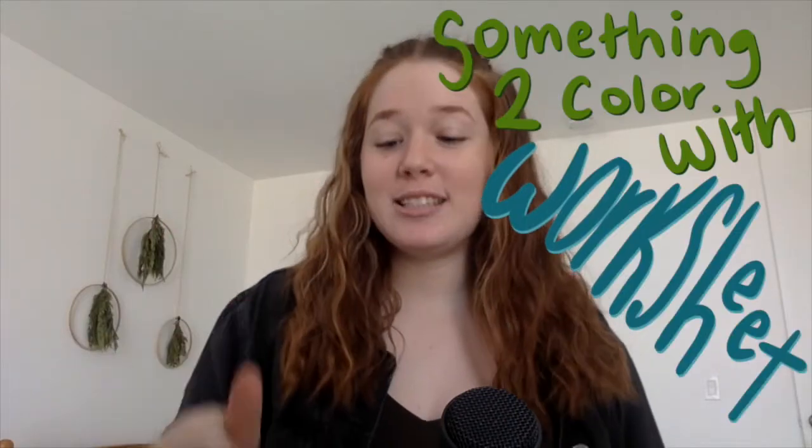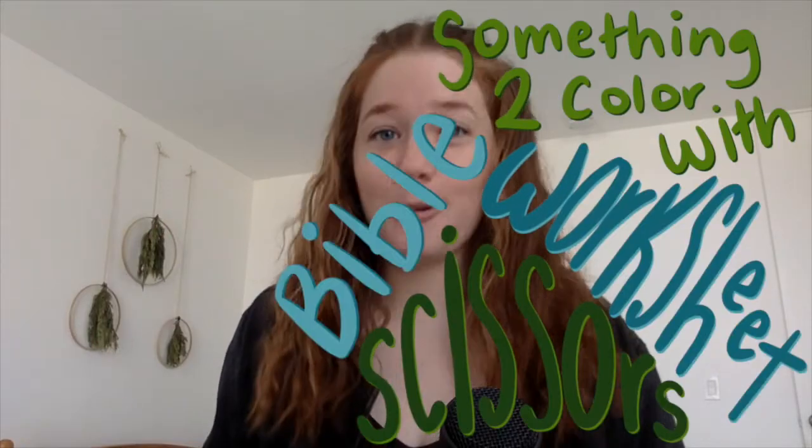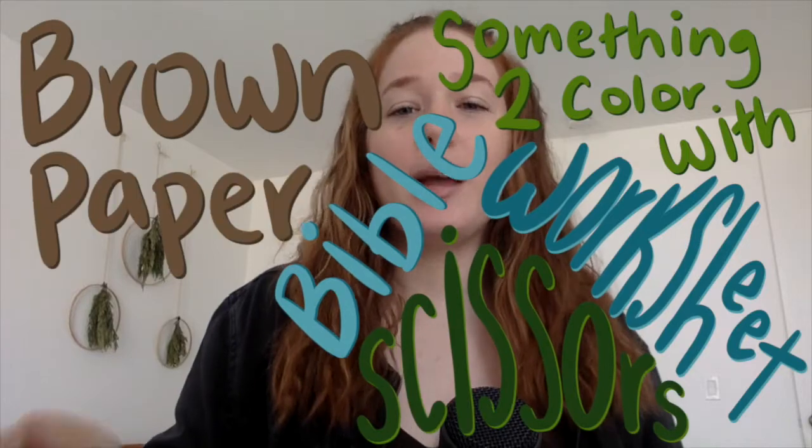What you will need for today's video is the worksheet — it is in the description, so print it out. You will also need something to color with, some scissors, your Bible, and a brown paper bag. It could be a lunch bag or one you find at the grocery store. It just needs to be brown paper and a bag.